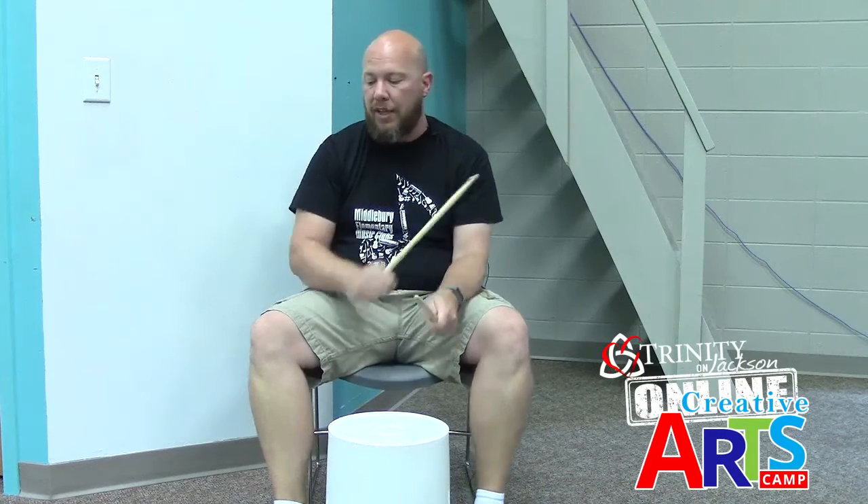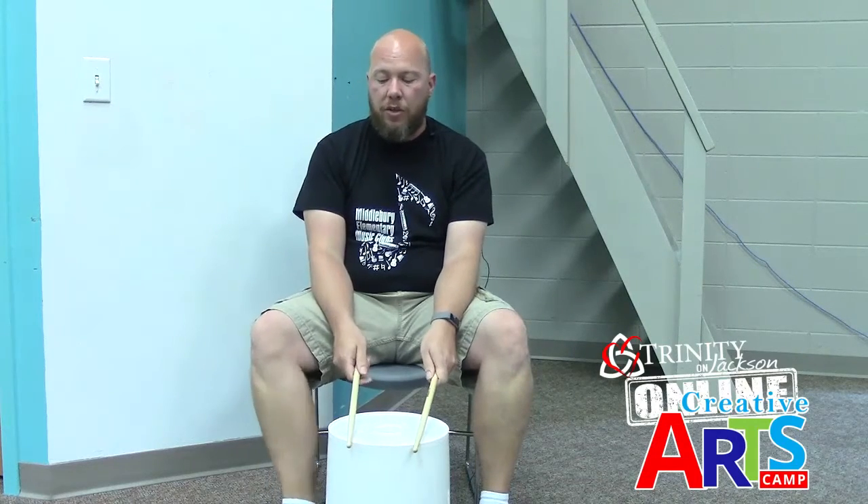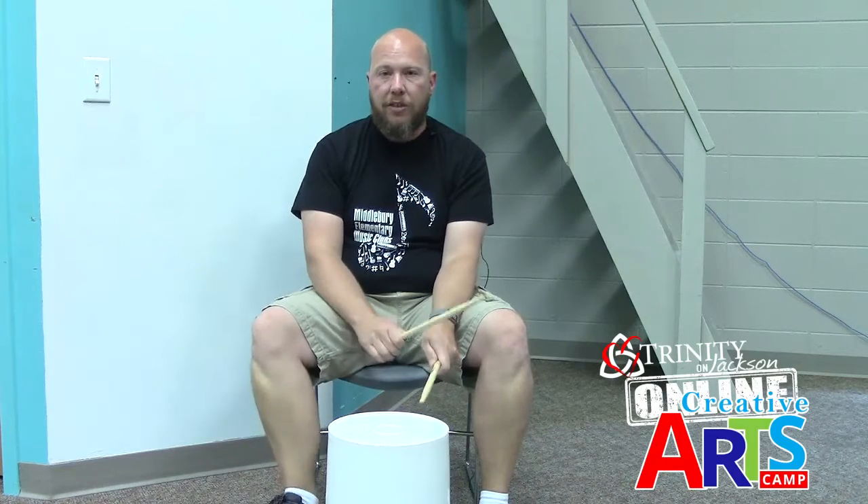Now let's do it two times in a row because that's what the B section is. Ready, go: one, two, three, four — one, two, three, four, five, six, seven — one, two, three, four — one, two, three, four, five. Start over: one, two, three, four — one, two, three, four, five, six, seven — one, two, three, four — one, two, three, four, five. That's the B section — that's our new section.